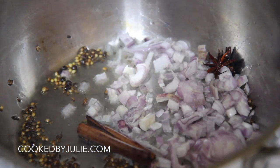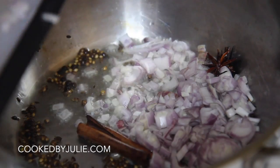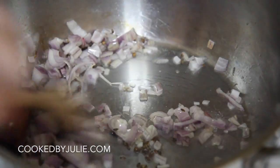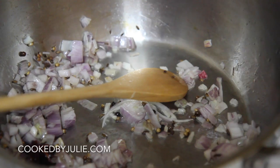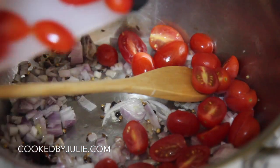Let's quickly talk about tomatoes — I've never seen anyone use cherry or grape tomatoes for this dish; mostly people use regular tomatoes. However, cherry and grape tomatoes are sweeter, and I like my chicken tikka masala sweet and spicy with a little extra tomato flavor.